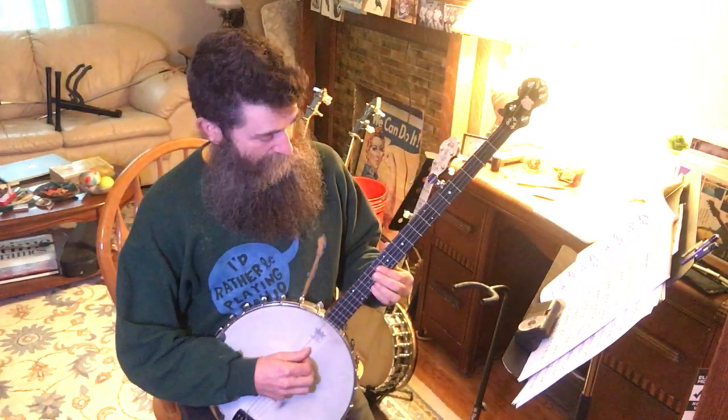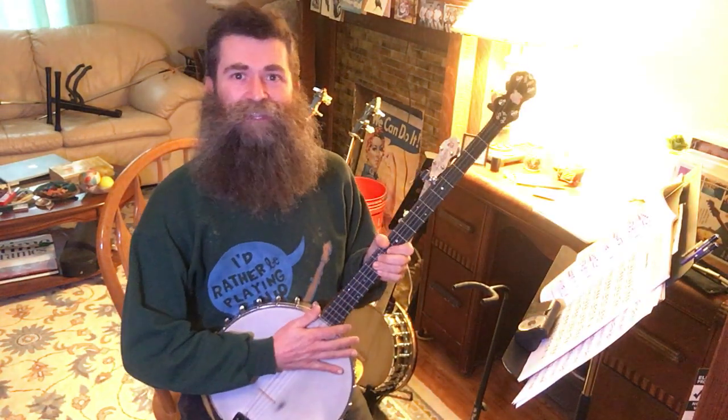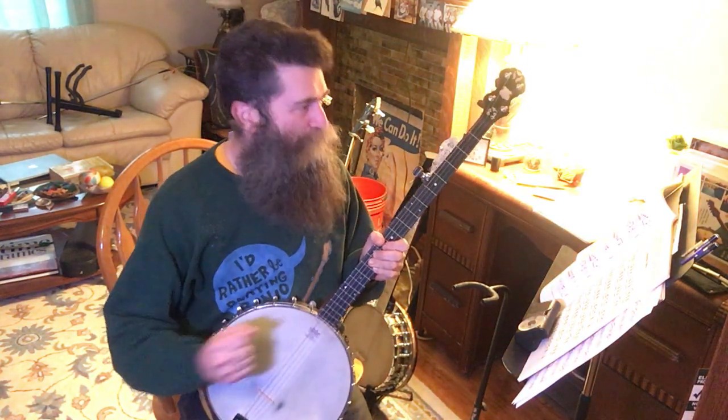Welcome to Classic Banjo Lessons with me, Aaron Jonah-Lewis. Today we're going to play Mountain Polka.